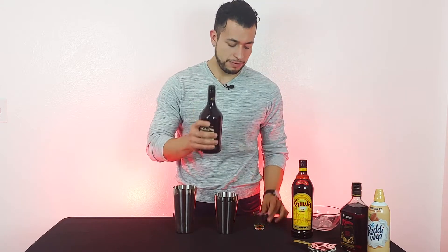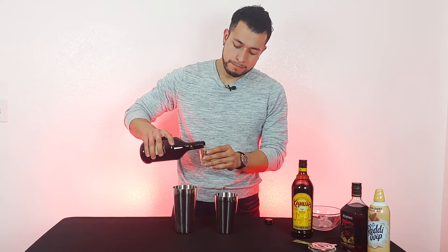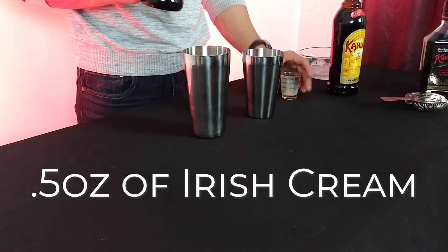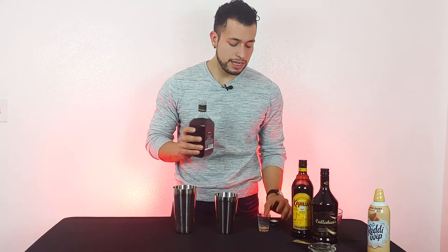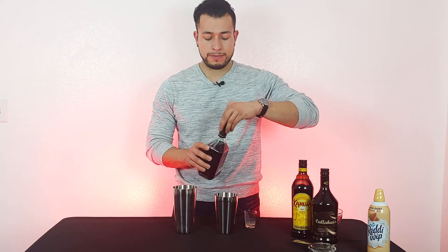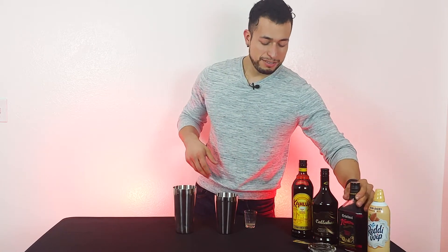And then Irish cream, half an ounce again. Bam, right there. Half an ounce. Next thing — Amaretto. You can go with any Amaretto you guys like. Half an ounce. There you go. That one smells so good.